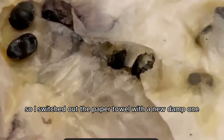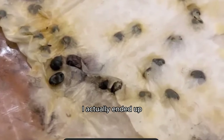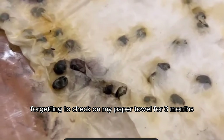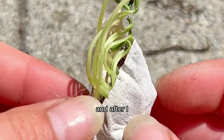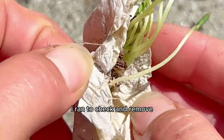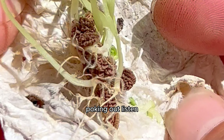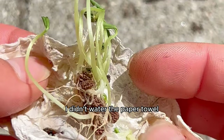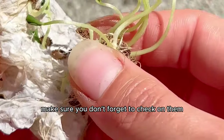I actually ended up forgetting to check on my paper towel for three months — I didn't mean to, I just forgot. When I realized, I ran to check and removed the sealed paper towel to see little sprouts poking out. I have to admit I didn't water the paper towel during those three months, but if you're trying this, make sure you keep it damp.